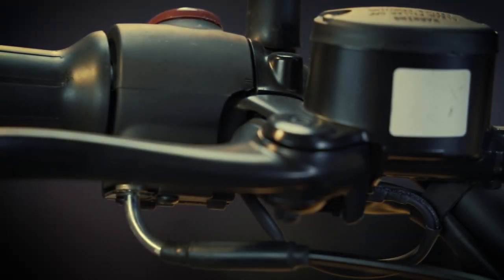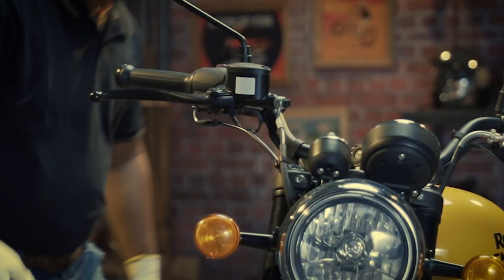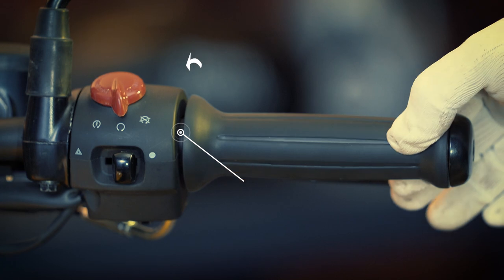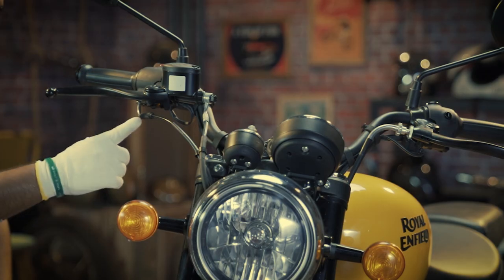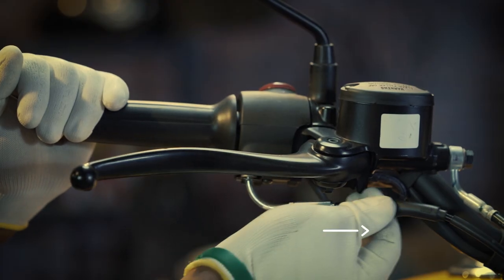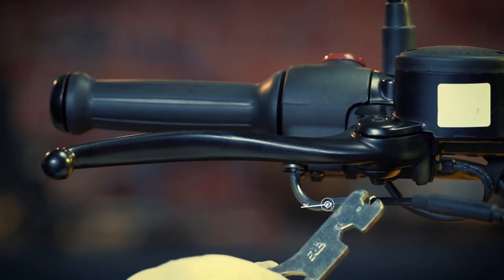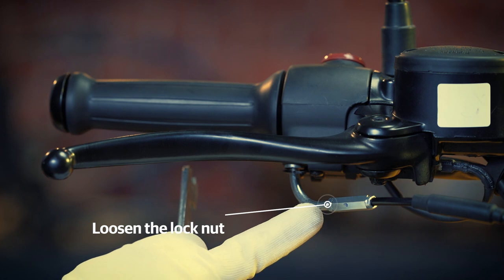Check your motorcycle toolkit for an 8 millimeter C spanner — that is all you need. First, inspect the throttle play by rotating the grip from the parting line, then slide the protective cover gently. Now loosen the lock nut slightly with the help of the 8 millimeter spanner.